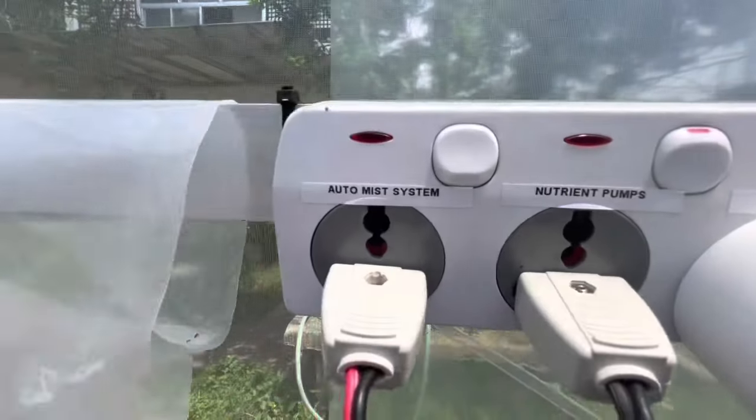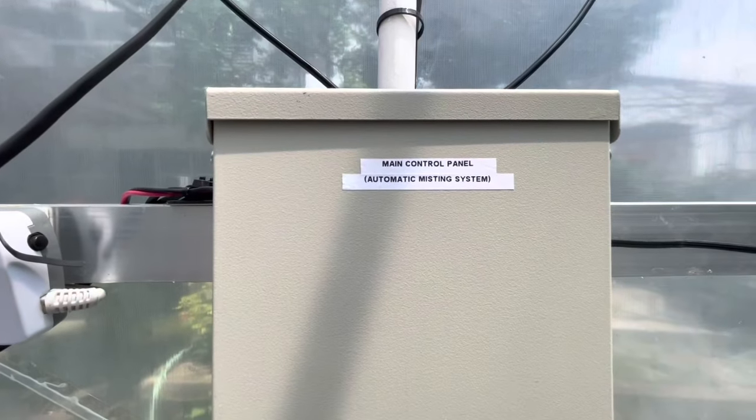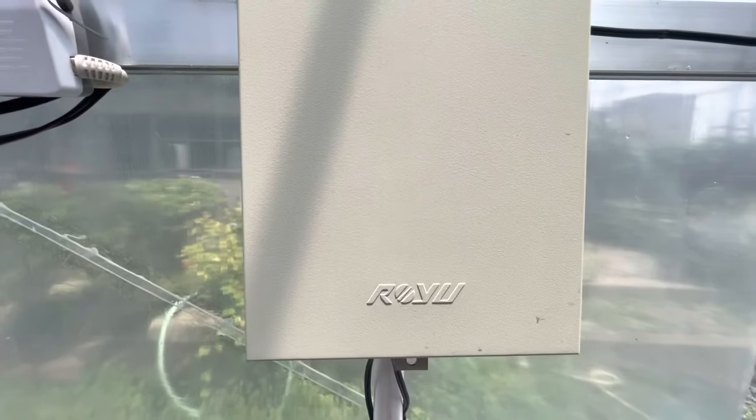This is my electrical power distribution. Each socket contains an isolation switch. My auto mist control panel is plugged in here.